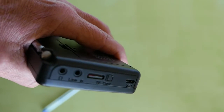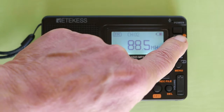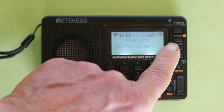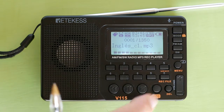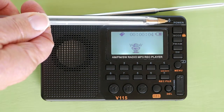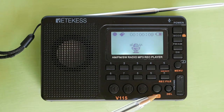When you have a micro SD card in the radio, press the mode button to toggle between radio mode and micro SD card mode. Also, when you have a micro SD card in the radio, you can record your voice. When you are in micro SD card mode, long press the record button and speak into the radio microphone. To stop recording, press the record button.